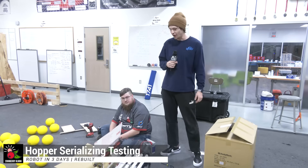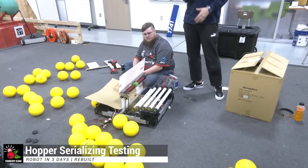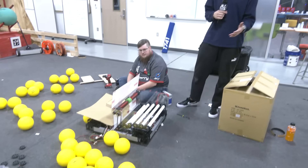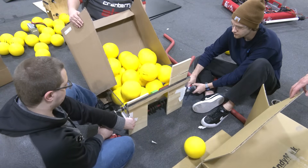Hey everyone, Reese here with Cranberry Alarm RI3D. Today we're going to be talking about our hopper and how we're serializing fuel using vector and intake wheels along with a powered hopper to feed our shooter effectively. Coming up now on Fun Robotics Network.